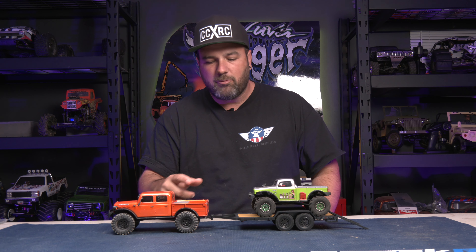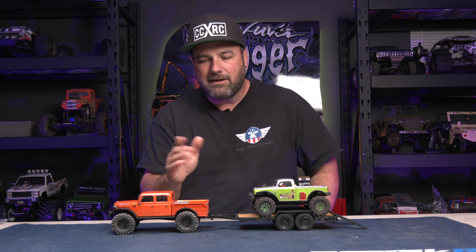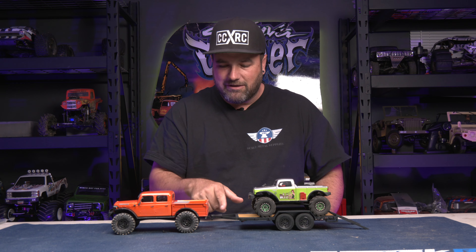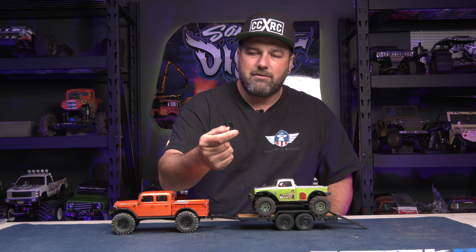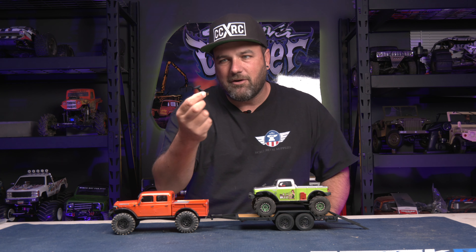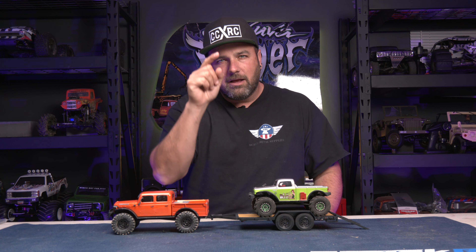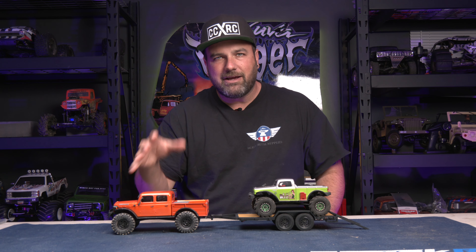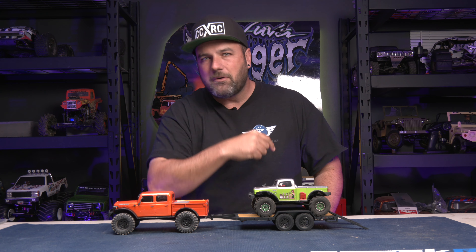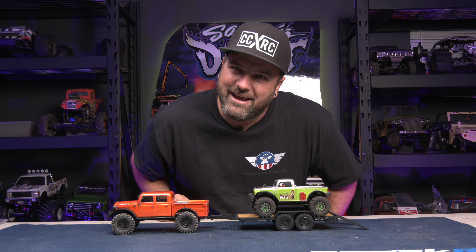Hard body on this guy, pretty cool. What you get with this trailer — they don't come together, they come separate, but they were kind of built for each other in some ways because it came ready to receive this hitch, but it also came with a mount for you to install this onto other vehicles as well. We're going to show this on the trail and give you our perspective on driving it.